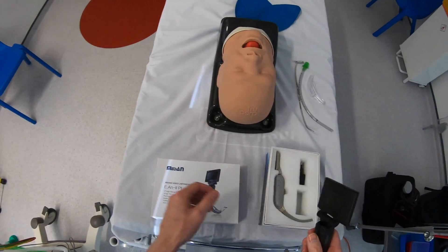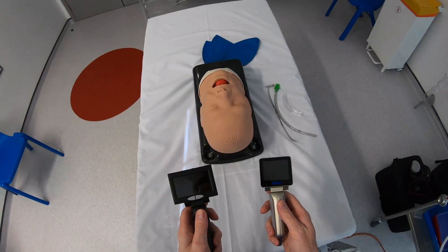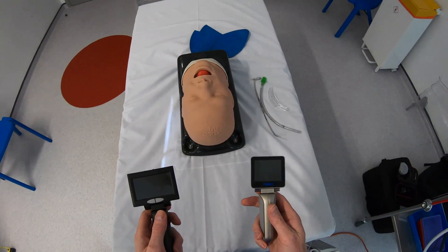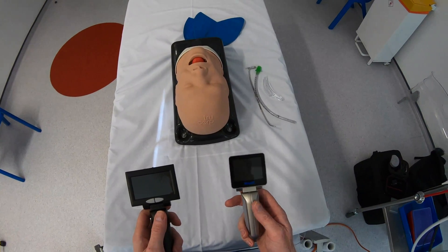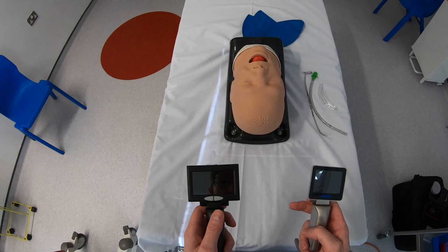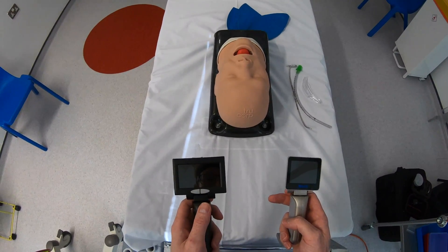Comparing the new device to the older model, the first thing you're going to notice is the increase in screen size. The old device had a 2.4 inch screen display whereas the new device has a 3 inch screen — a nice improvement in screen size.